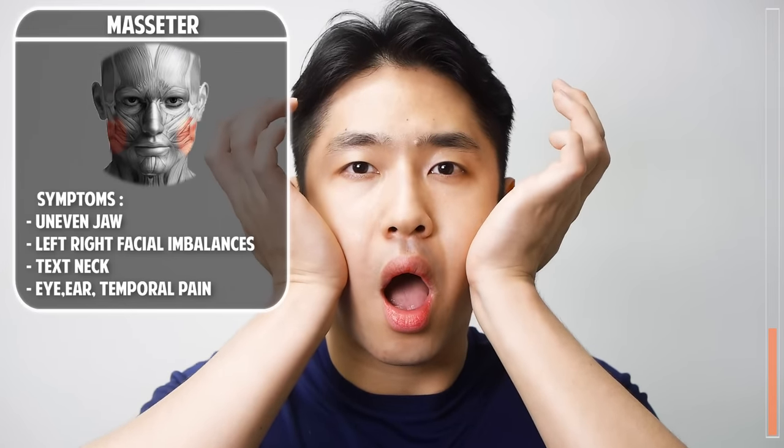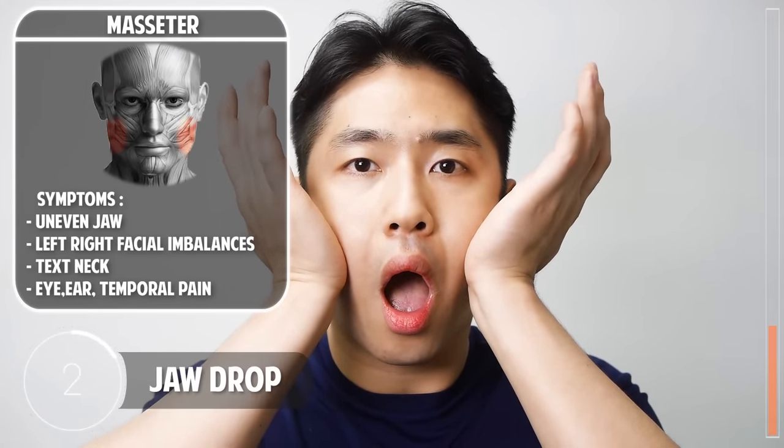The next exercise: press your palm to your cheek and drop your lower chin. Good job. In none of these exercises should you feel pain or discomfort — do it in a comfortable manner.